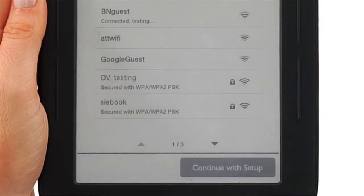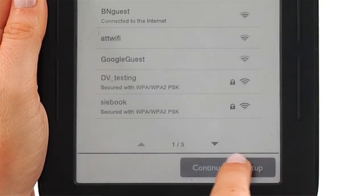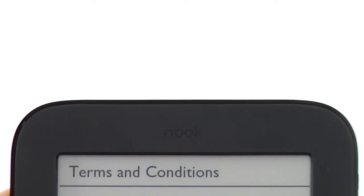Select the network you'd like to set up. Review the terms and conditions and then tap Agree.